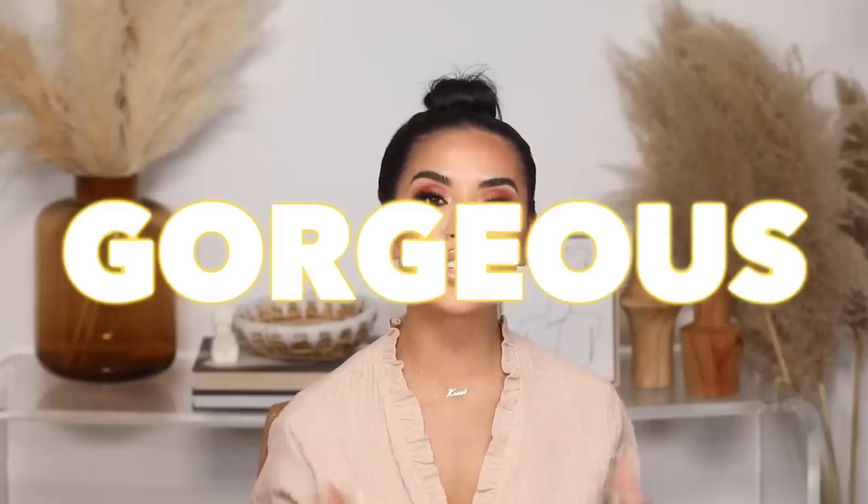Today's video is going to be a hair tutorial. I'm showing you guys how I achieve gorgeous, luscious, voluminous, bomb waves using a flat iron. If you've never used a flat iron to achieve waves, you are missing out — it is the way to go. It's like my signature style when I wear my hair down. I can achieve many different styles of waves: really tight and curly, or more beachy, tousled, next-day kind of hair.